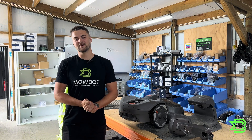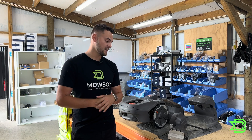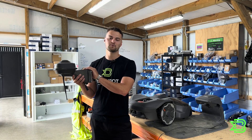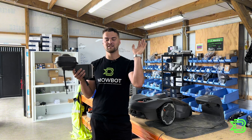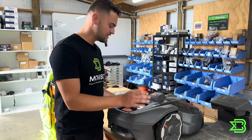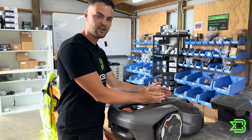Before I go through all these tips and tricks, let's understand how this technology works. All wire-free machines are installed using RTK technology, which I'll go through now. This involves a reference station which will be mounted on top of your property as high as possible, so that you can see a clear vision of the sky and connect to those satellites. Another piece of the jigsaw is the machine, which has an RTK module on top which will need to see the sky as well.